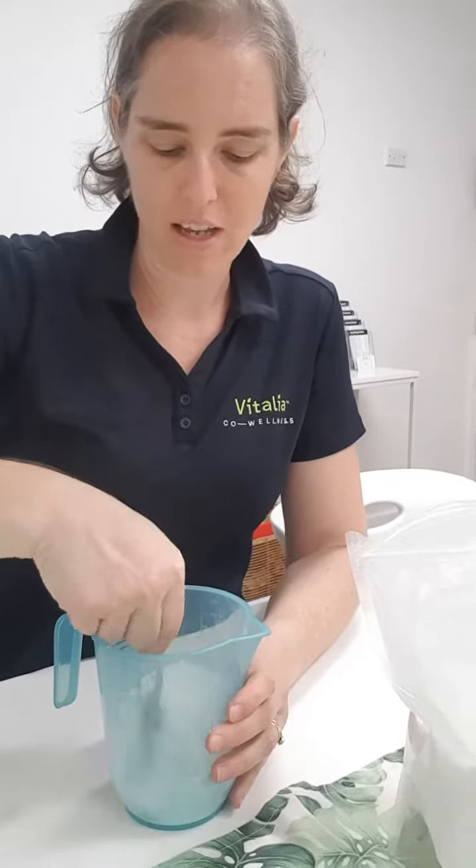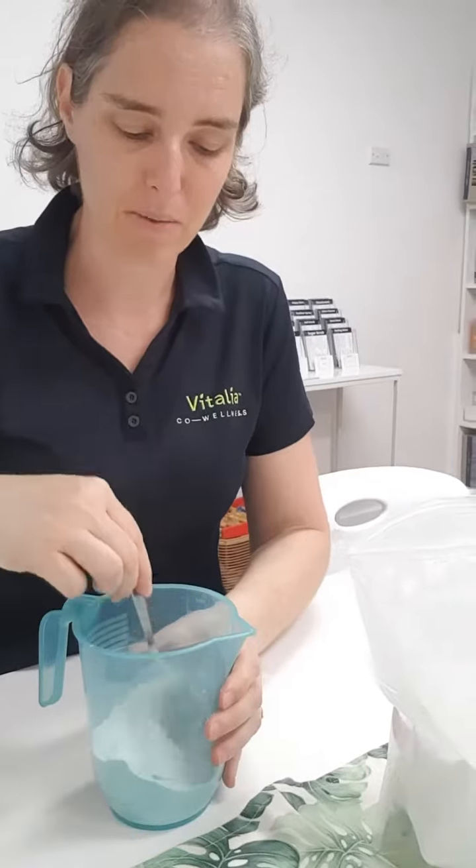One tip when you are using this, especially with babies — don't kind of dust them all over with it. You can pop some on your hand and rub it on them that way. That can be a better way of doing it.